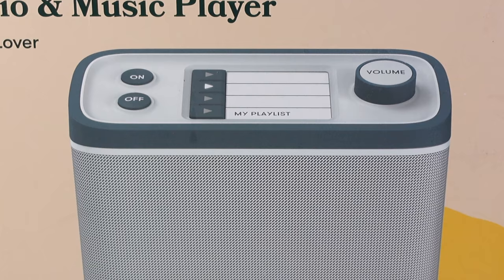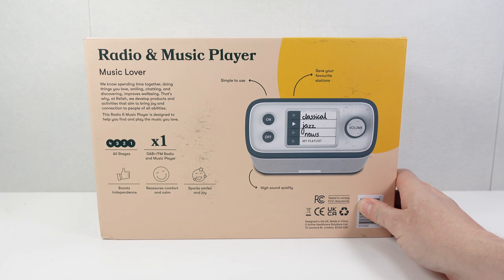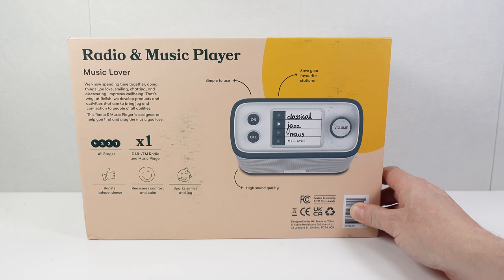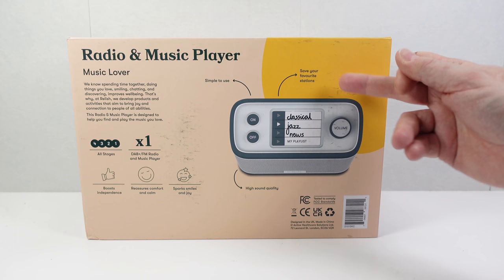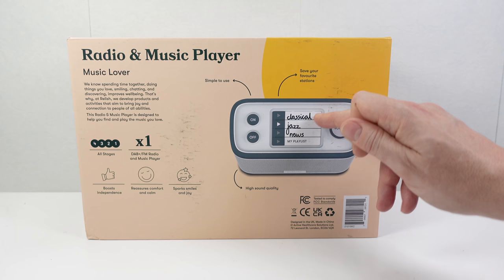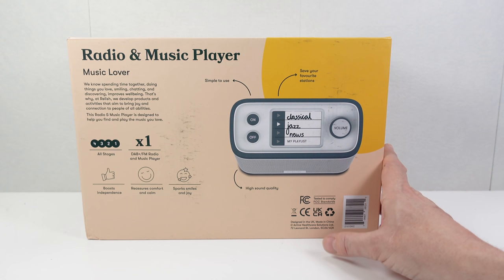The fourth button says 'My Playlist' — if you put a USB stick full of MP3s in the back, it will shuffle through those if you press that fourth button. On here we've got a DAB Plus and FM radio tuner, and rather than just show the station name, you could put something more relevant to the person. For example, here they've written News, Jazz, and Classical. I'll show you how to program those in a moment, and I'm really hoping this will be something the person I'm giving it to can use without any problems.